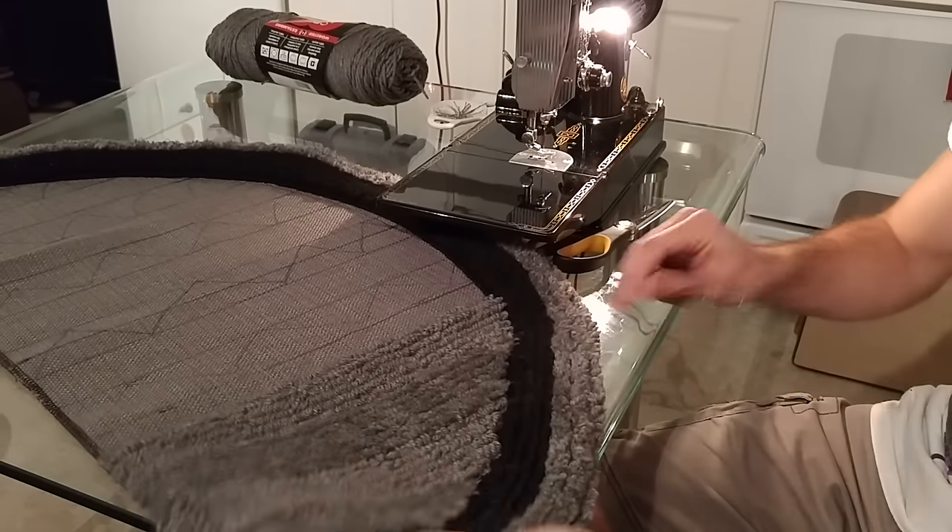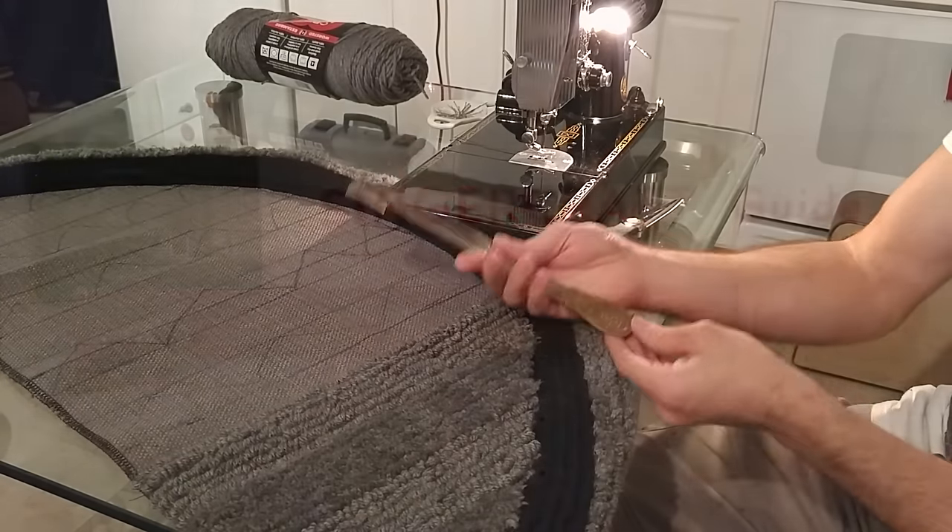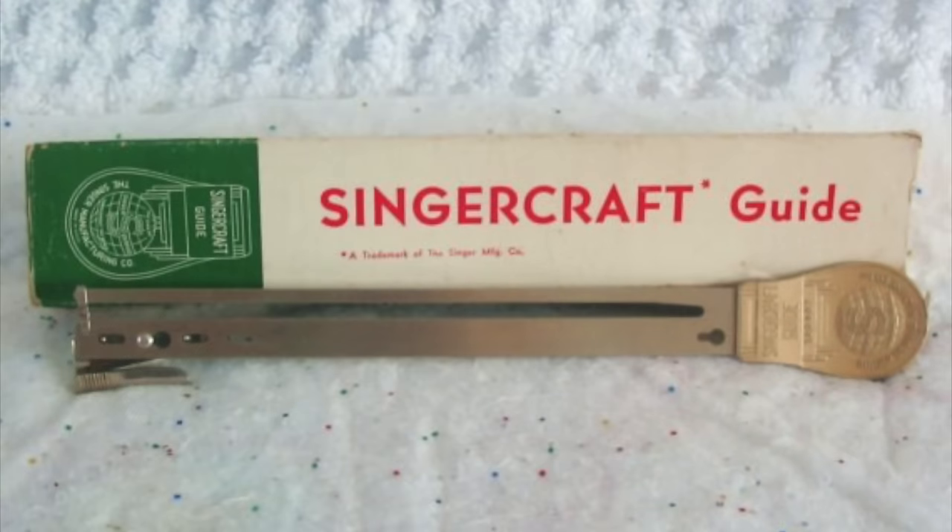This is all the rug I made. I used this piece — it's called Sinnercraft Gods. It was made from 1930 to the early 1950s.